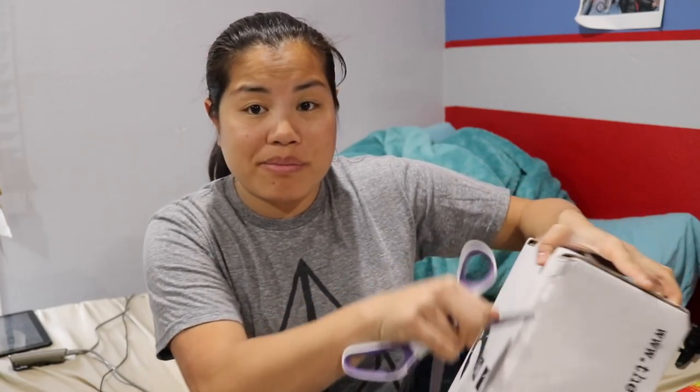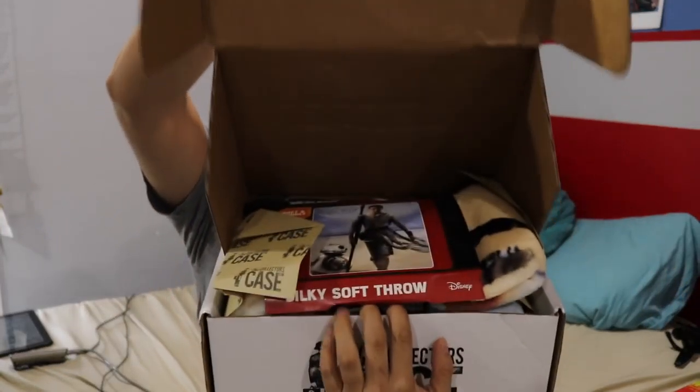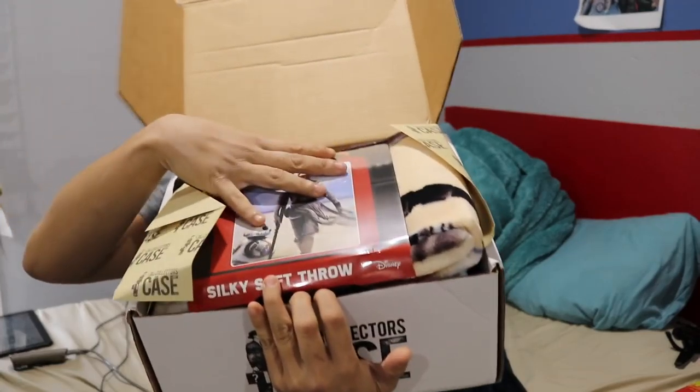Hopefully it came in good condition. If you're interested in getting this box, I will go ahead and put all of the pricing details in the description below for you. Once you cut the tape and open up the box, this is what you're going to see.